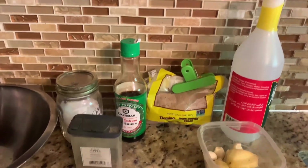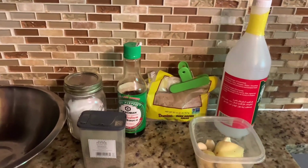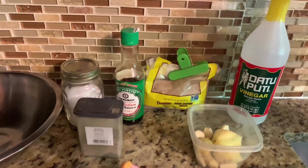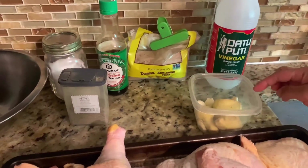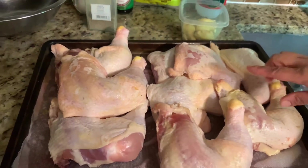Hello friends! Today we are making a chicken barbecue, or chicken inasal in Filipino. For this we need vinegar, soya sauce, brown sugar, garlic and ginger, salt and black pepper, and the chicken.